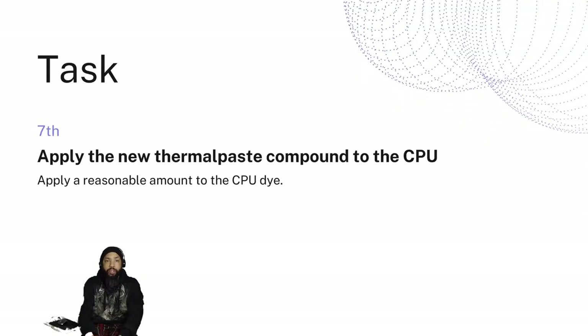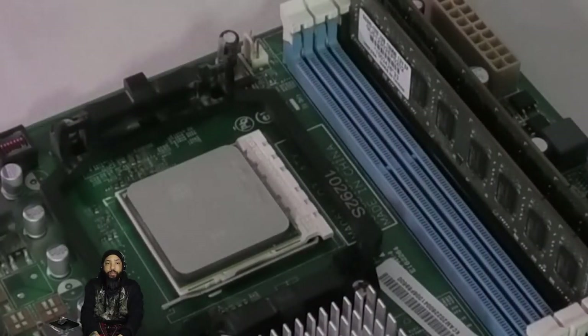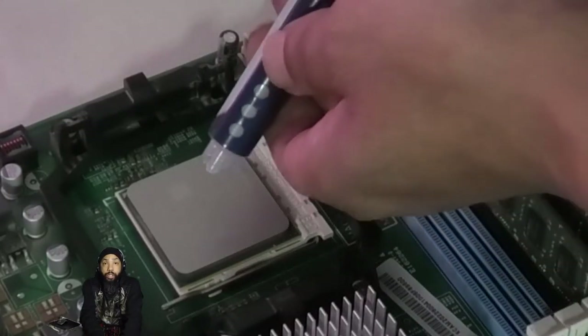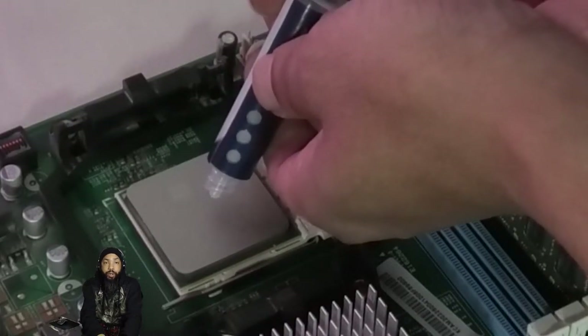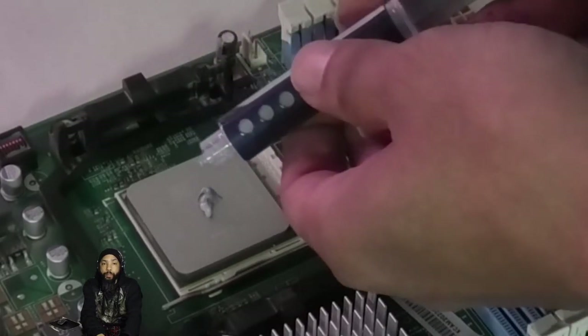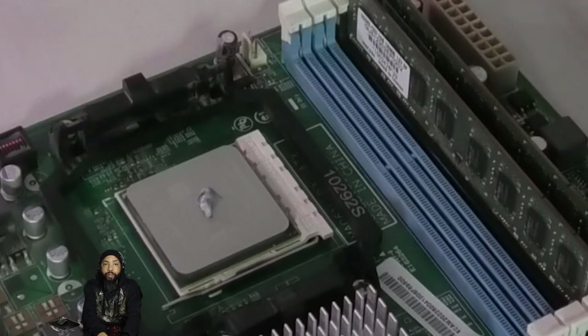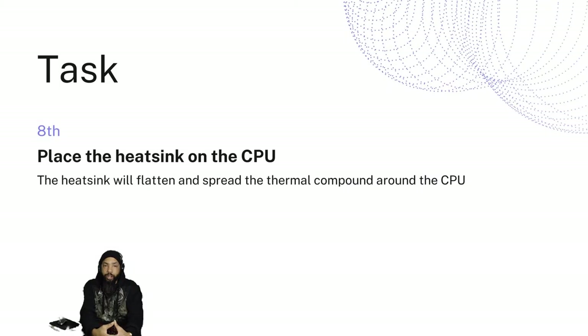We're going to apply the new thermal paste compound to the CPU — a reasonable amount to the CPU die. We're going to be using Arctic MX4 Premium Performance Thermal Paste. I have no complaints about it; it's pretty good. I got it for less than $10 on Amazon. Here we are applying just a generous amount of thermal paste, nicely and cleanly applied. In a very short amount of time, I'm going to apply the heatsink on top of it.